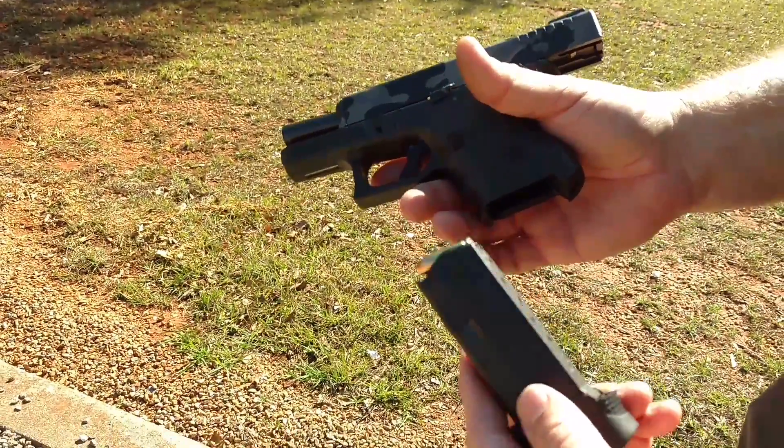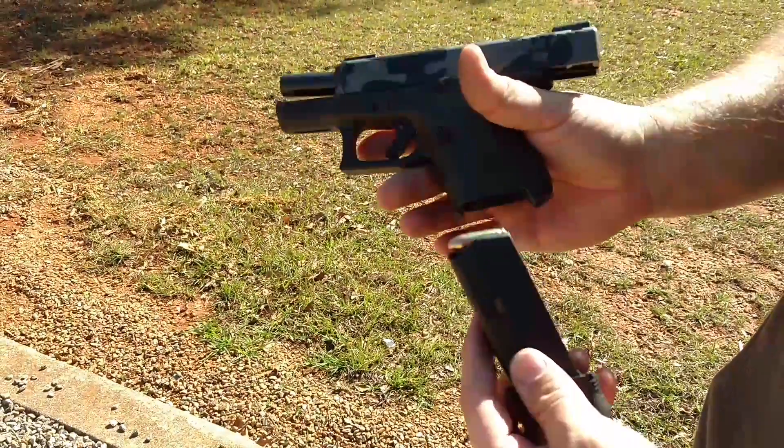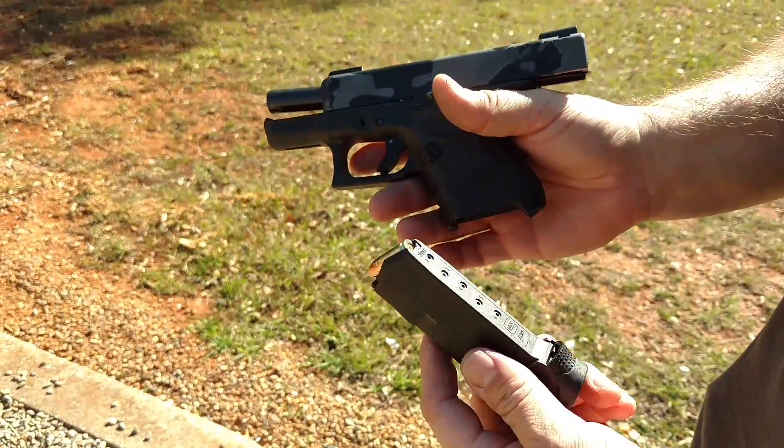Hi YouTube, I'm just going to show you that you can run a Glock 43 single stack magazine in a Glock 26 if you're ever in a pinch.